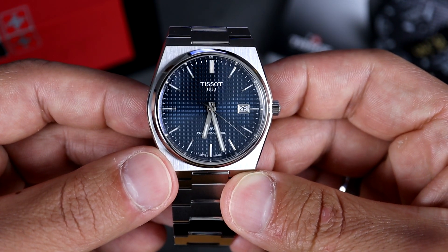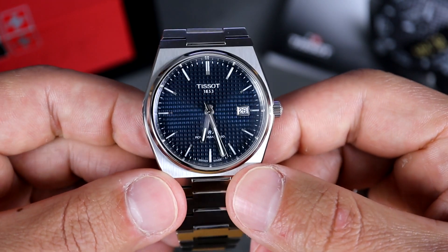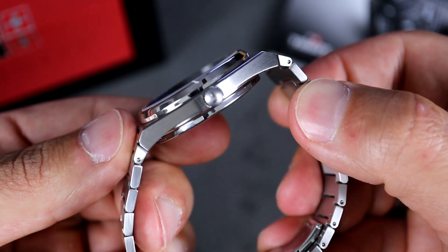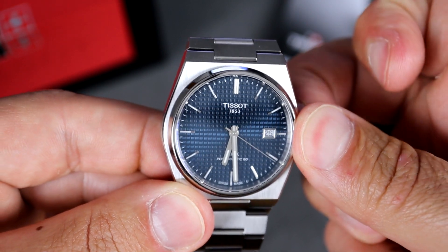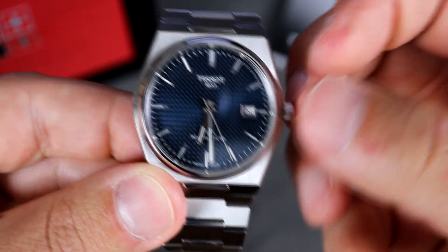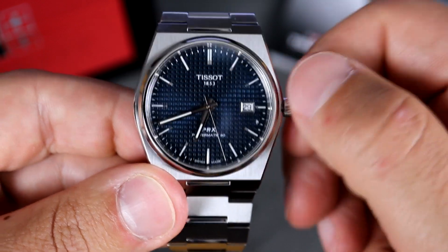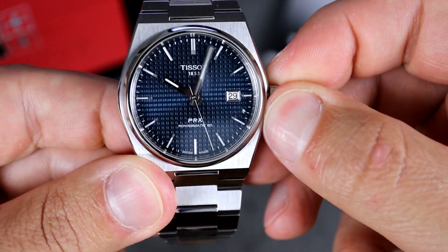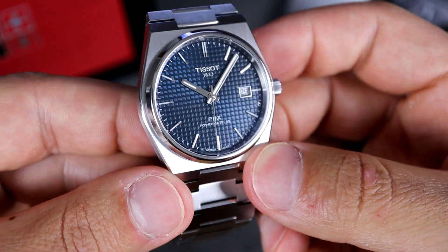The weight is also slightly heavier at 135 grams. For comparison, the G-Shock 5600 is right around 50 grams. This also does come with 100 meters of water resistance and a signed push-pull crown. So fully pushed in, that's how you wind the watch. In the first position you're going to be able to choose the date by rolling it clockwise, and if you pull out all the way, it hacks and that's how you adjust the time.